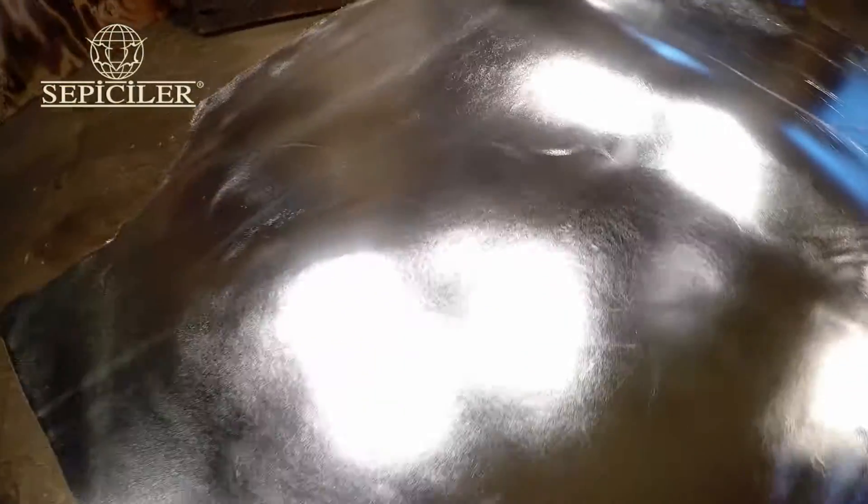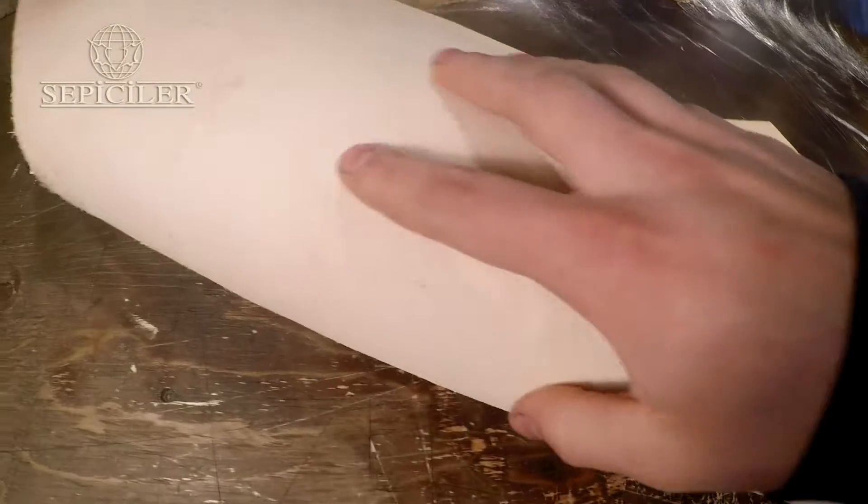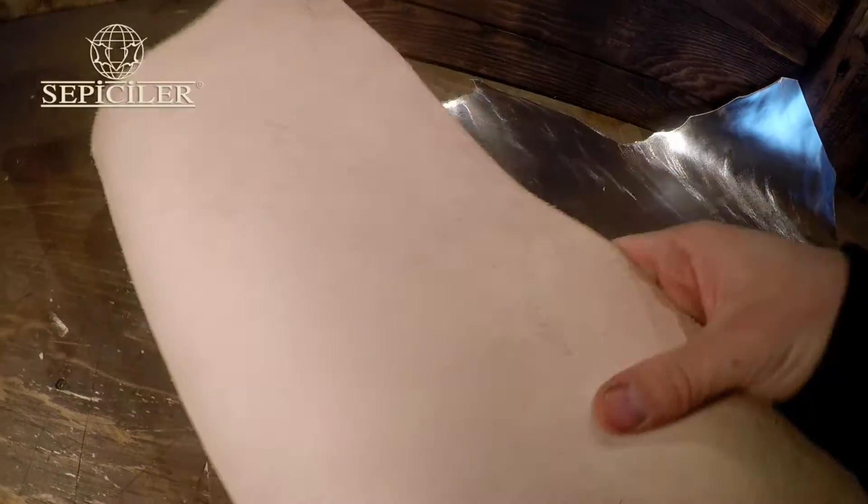So what you have is a very nice consistent silver topside, not waxy, not oily. Very, very smooth to the touch. And on the flesh side, you just have a natural vegetable tan finish. Very clean, no extra material.